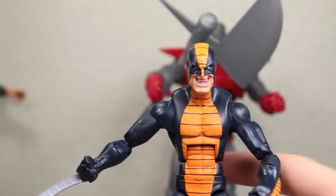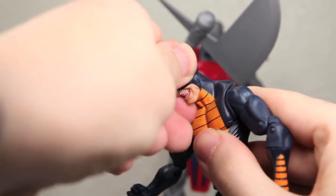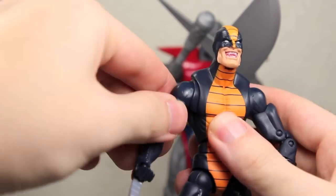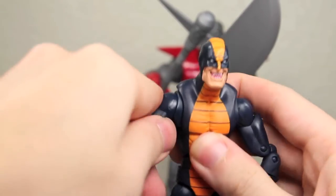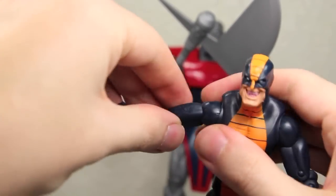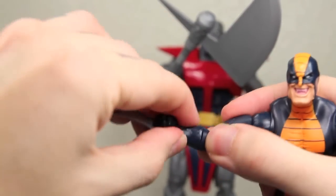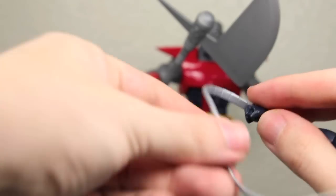Overall it's pretty cool. Articulation: Constrictor's head can fully rotate and has a joint to go up and down — it doesn't go up too much but goes pretty good. His arms go in and out with a joint as well as fully rotate, then go in and out a bit more from that joint. The bicep rotates, bends at two points at the elbow, and rotates at the wrist. The whip accessories are very soft plastic.